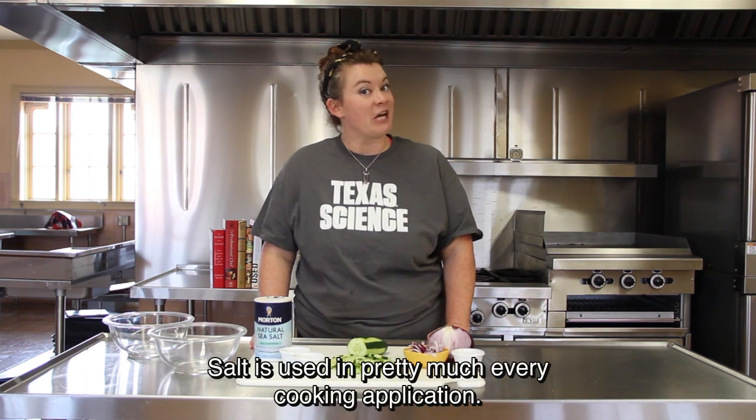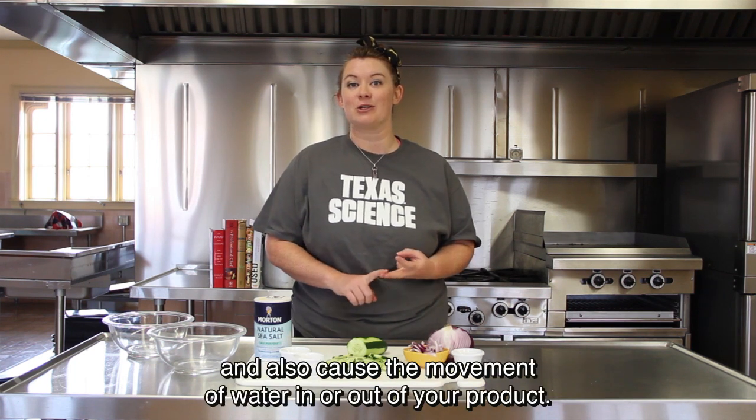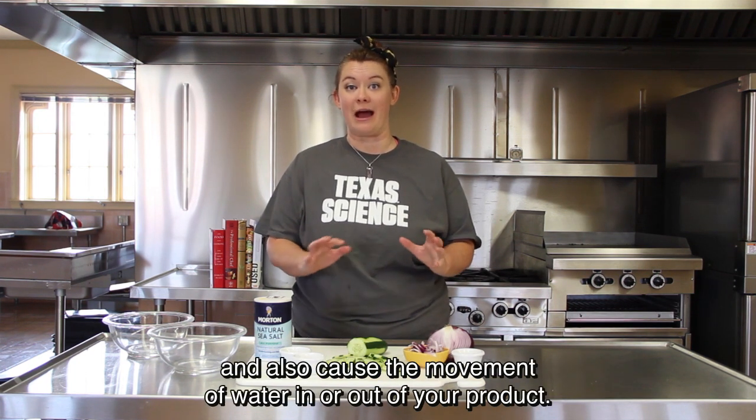Salt is used in pretty much every cooking application. It can help denature your proteins, enhance flavor, and also cause the movement of water in or out of your product.